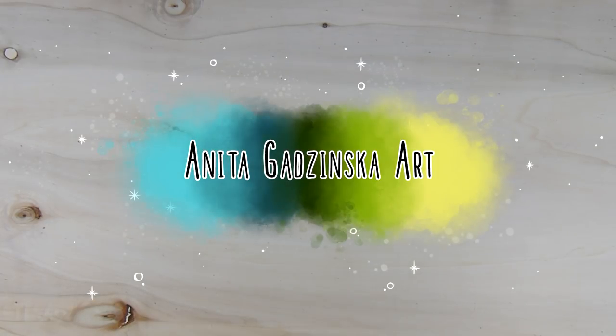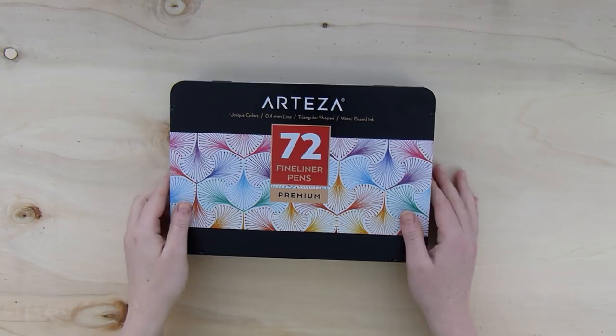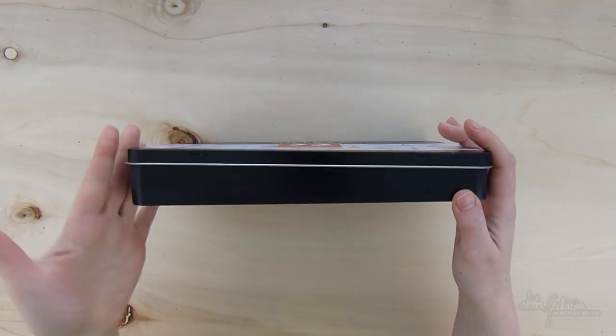Hello everyone, Anita here and welcome to another video. Today we are doing a review of the Arteza 72 fineliners set.